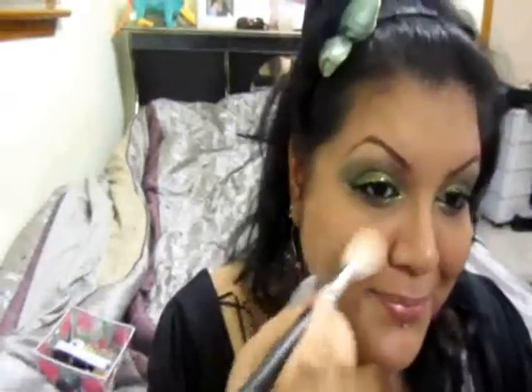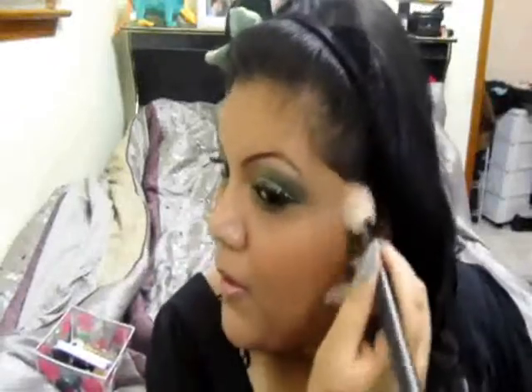For my cheeks, I already contoured using Bombshell by Hard Candy — it's a darker bronzy color blush. I used that to contour because it's very soft and I didn't want anything too noticeable. Now I'm going to take Petticoat by MAC — it's a very pink color with rosy and bronzy gold veining. I'm putting this on the apples of my cheek; it has a nice glow that will help your cheekbones look higher because it's sort of highlighting. I'm taking it up towards the hairline.